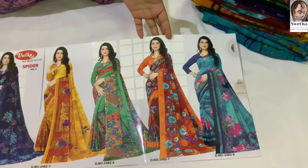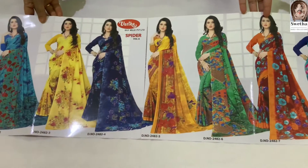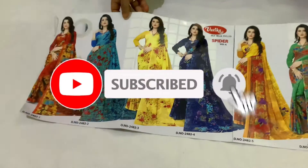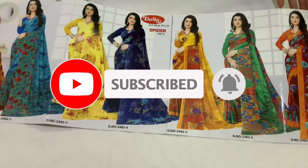What colors are you doing? If you want to like, share, and subscribe. I am going to buy the crepes sari today.